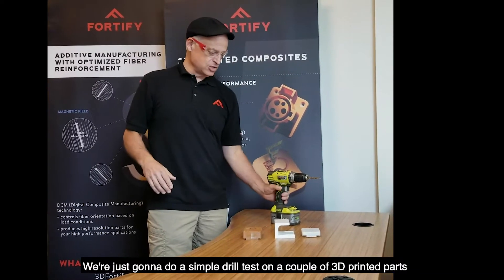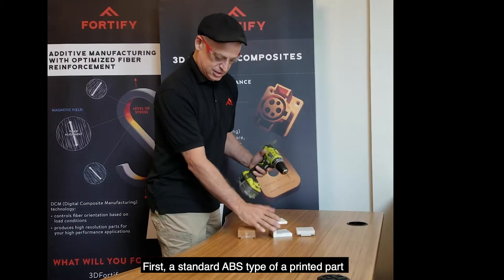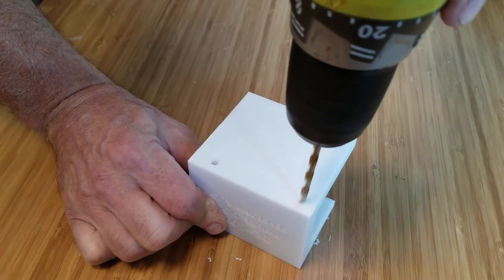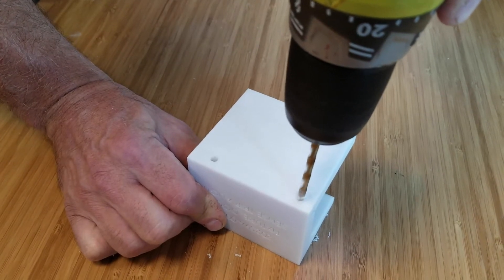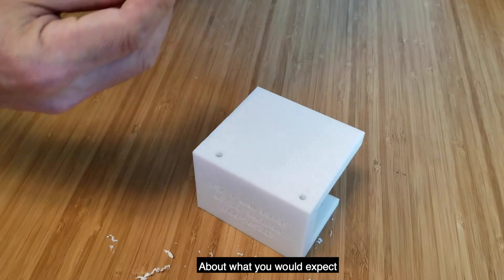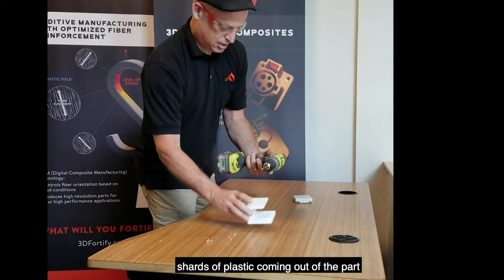Safety first. And we're just going to do a simple drill test on a couple of 3D printed parts. First, the standard ABS type of a printed part. About what we would expect — simple shards of plastic coming out of the part.